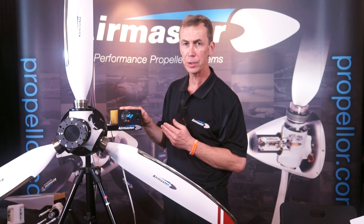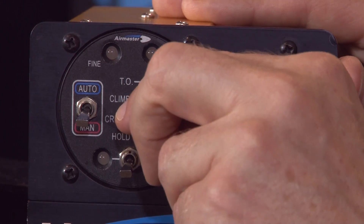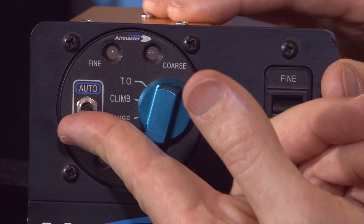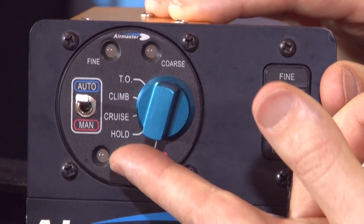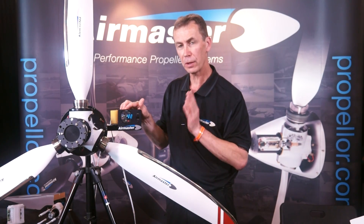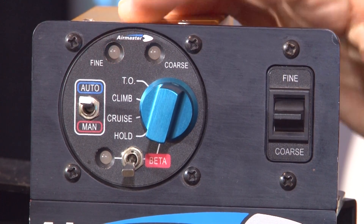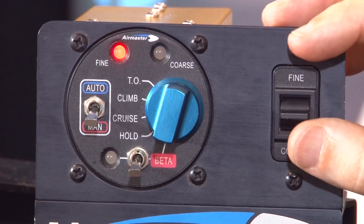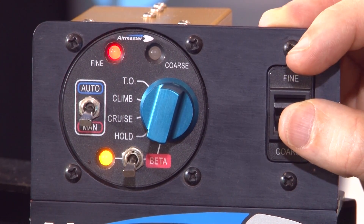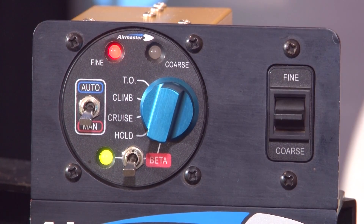On this particular controller we also have a reverse function. To engage it, you select the control mode to beta, select auto, then select beta — and now it's telling us we've done the first step in engaging the reverse system. When we want to go into reverse we simply select manual and then we can drive the propeller into reverse at any pitch angle we want. This propeller goes up to 20 degrees of reverse, which is plenty for amphibious aircraft to help with maneuvering on the water.